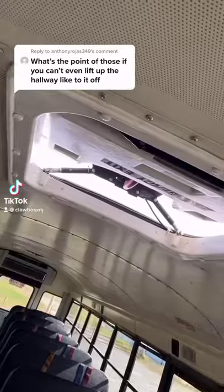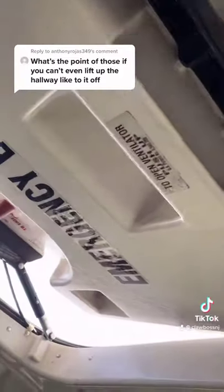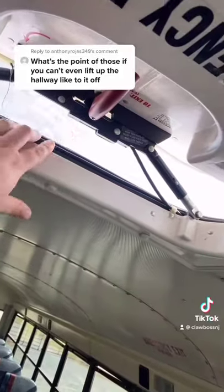Let me show you how this works. So in the event of an accident, if this was open like this, this is the vent.